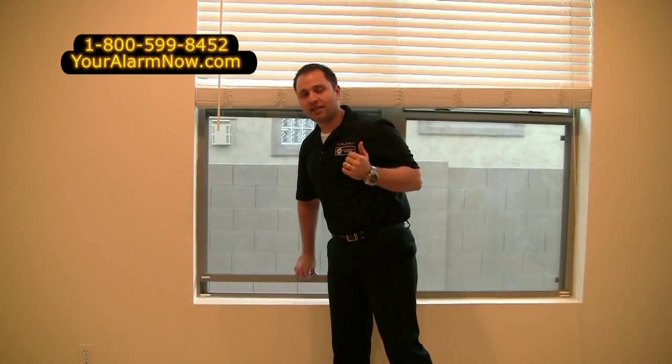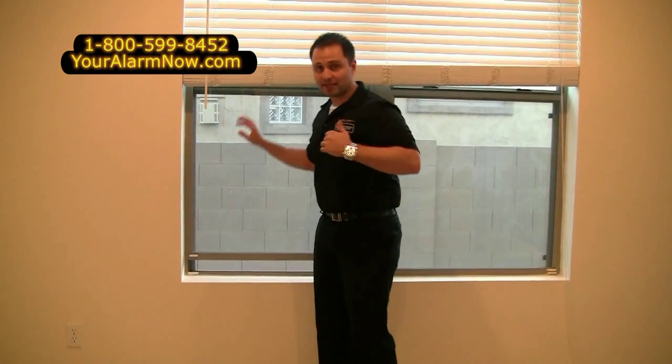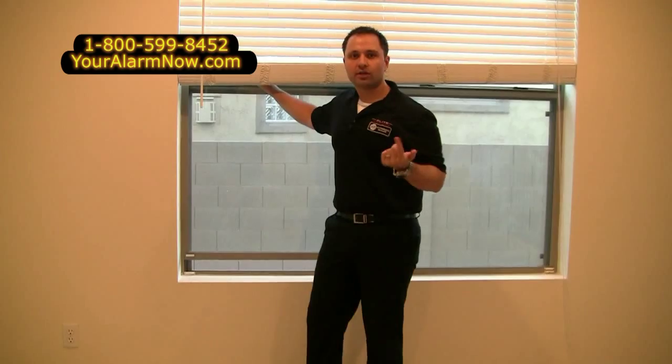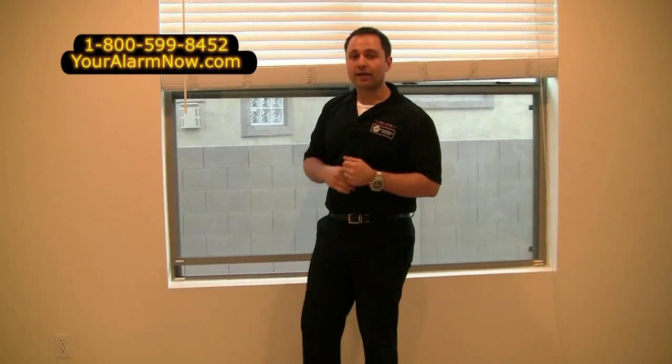You hear how that beeped? If my security system was armed because I was away from my house — or remember I told you about that stay feature — the security system would be sounding a loud siren, and again ADT will get notified that there was an actual window that got intruded from.